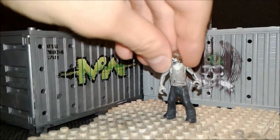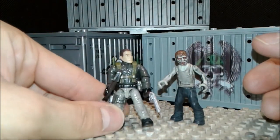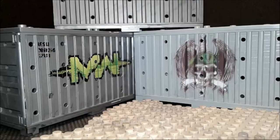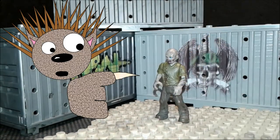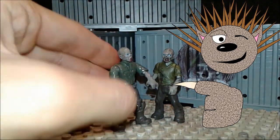Don't you hate it when you have a zombie and it's unarticulated? You can't even play with it like a regular Call of Duty action figure. Well, I have a perfect solution for that. Hello everybody! What I have for you today is a tutorial on how to make this lame unarticulated zombie figure into an amazing articulation project!